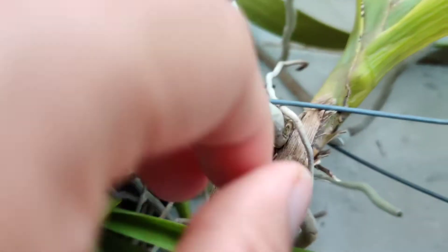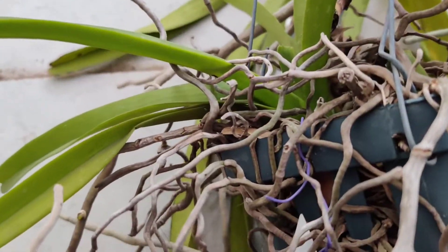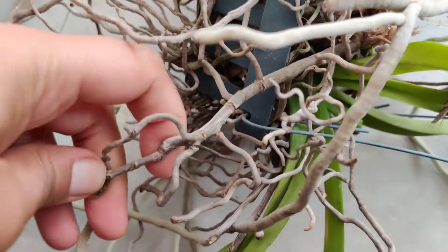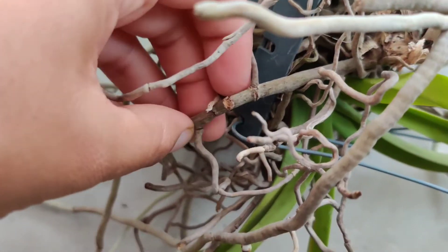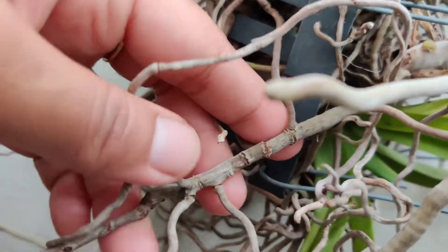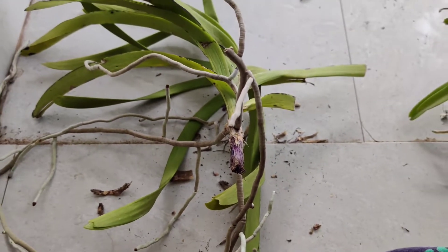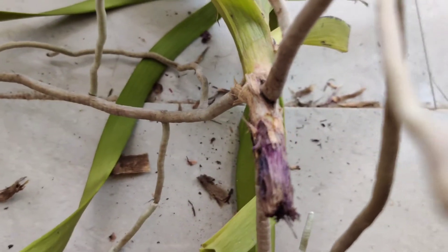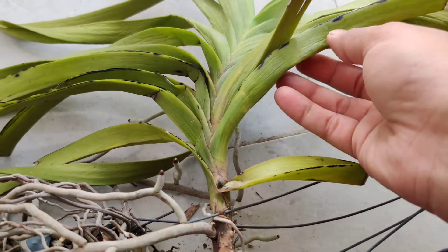Nothing very specific. You can see my orchid here — it seems to have a pretty decent root system, but let's take a close look. Not all the roots are healthy. Can you hear the snap? This root is completely dry and brittle. Even some healthy orchids may have a few brittle dead roots — that's no big deal — but when combined with other symptoms, these roots definitely act as an indicator to dig deeper.